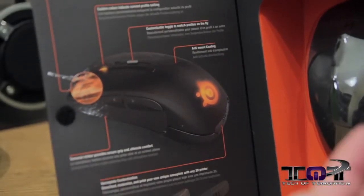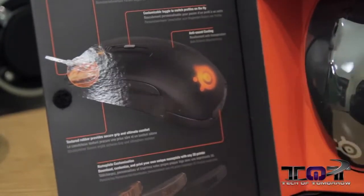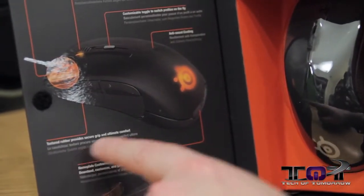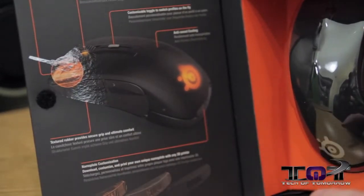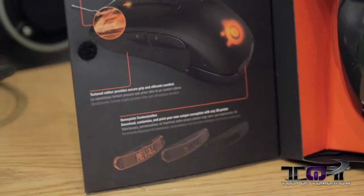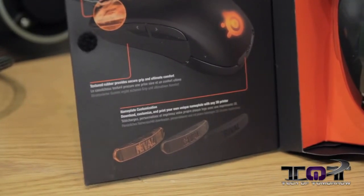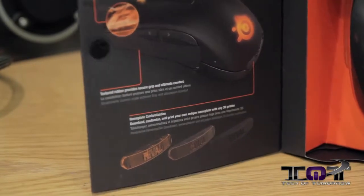A lot of people's palms sweat when gaming, and this thing is supposed to help with that — we'll have to see how it works. Textured rubber provides secure grip and ultimate comfort. There's also this nameplate customization down here — it comes with two different ones, but if you have a 3D printer you can actually custom print your own and have it totally personalized.